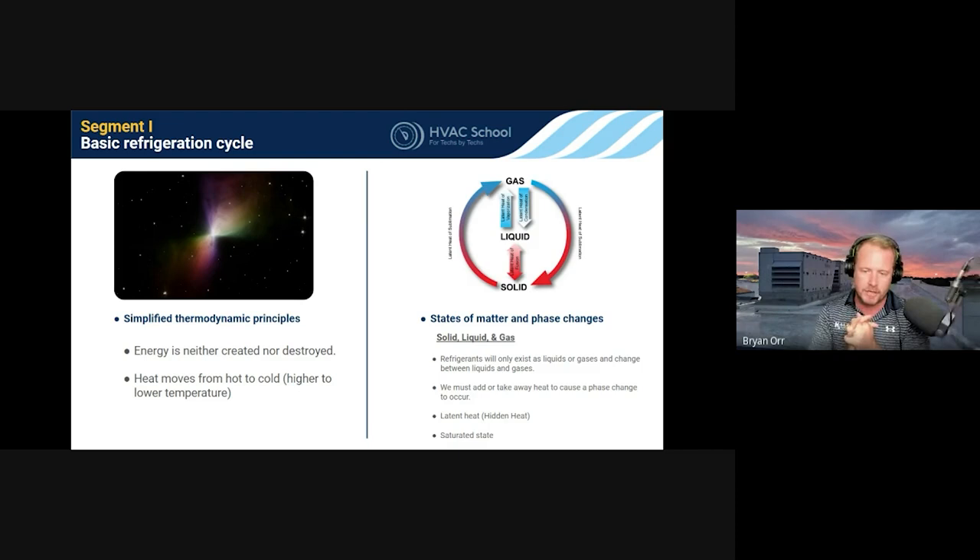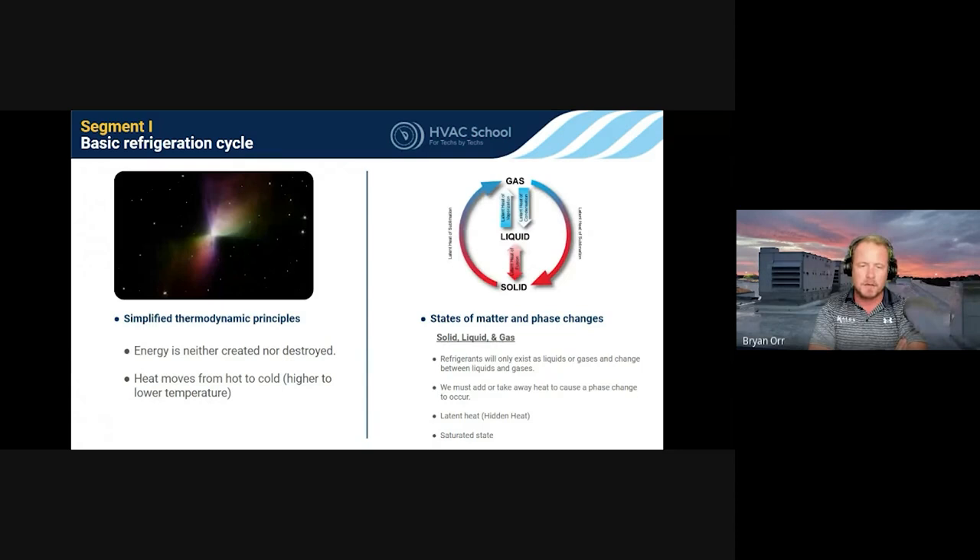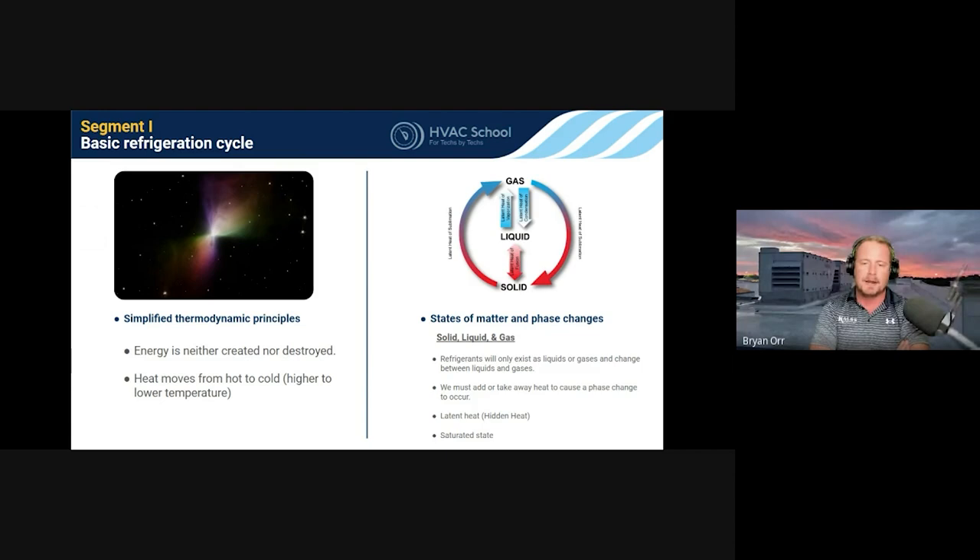A thermometer measures the average speed that molecules are vibrating inside a substance. You're not making cold — you're just removing heat. There really is no such thing as cold. You can't measure units of cold; you measure units of heat or the absence thereof. There is absolute zero — around negative 459°F — a point at which it can't get any colder. But we're really just moving heat around. That's all we're doing.